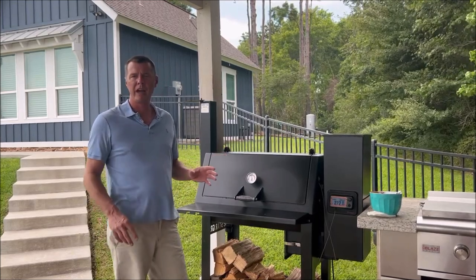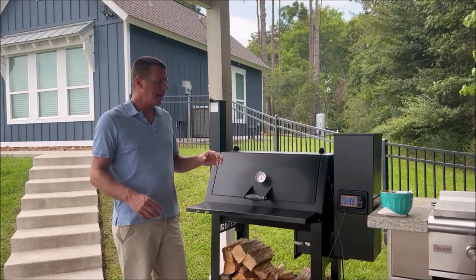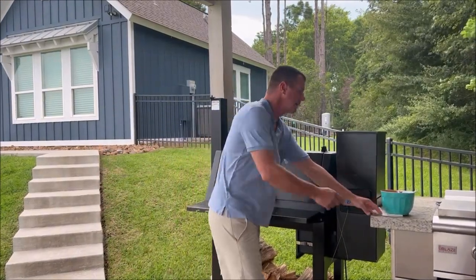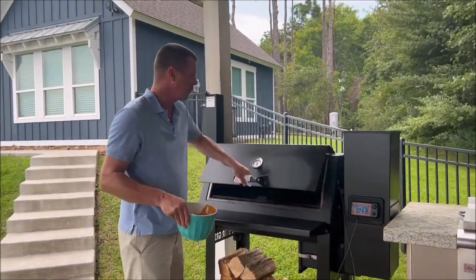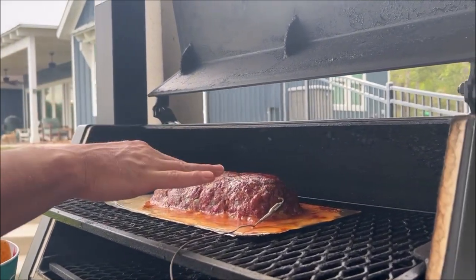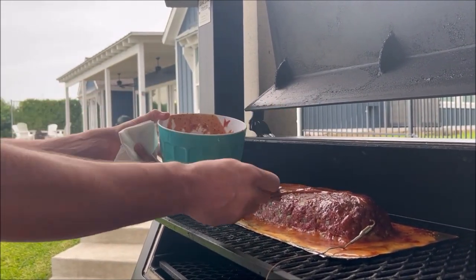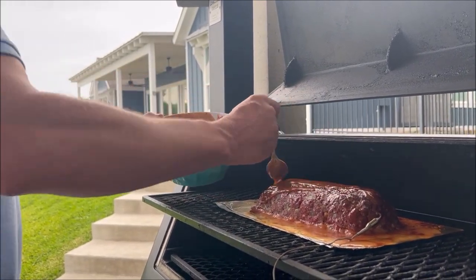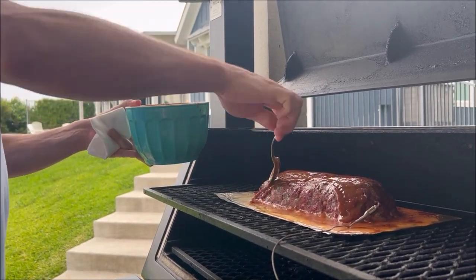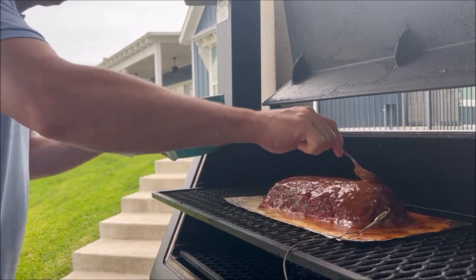About an hour and a half, hour and 45 minutes have gone by. We've been running at 275 on the pellet smoker and our meat probe is showing right around 160 on the internal temp. Color is beautiful. The firmness needs to go just a little bit longer, but it is time to glaze this. This is the same barbecue sauce we used earlier — that's what we're going to glaze it with. Let's take a look up close and see how beautiful that looks, the color and the smoke it's taken on. I thought I had a fancy paintbrush here but I can't find it, so we're going to go ahead and just use this spoon and slop it on and do the best we can. Get this covered here on the front — very nice.